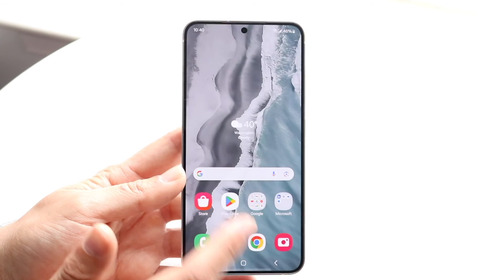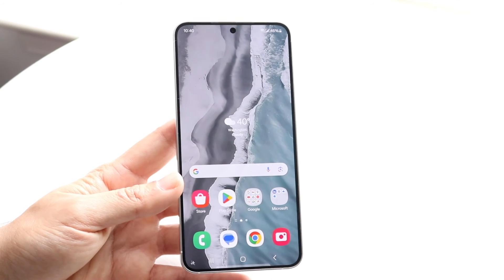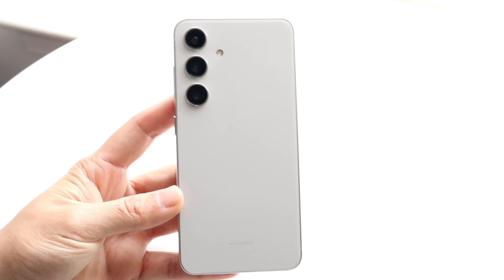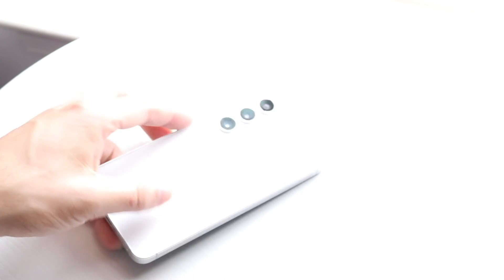So that pretty much covers it. Hopefully by now you have a decent understanding of how to use your Samsung Galaxy S24. It is a beautiful phone with so much capability. If you want, I'd recommend putting a case or a screen protector on it to protect it. But that at a high level is basically how to use your Samsung Galaxy S24. If you have any other thoughts or questions, let me know in the comment section below. Hit the like button, and definitely hit that subscribe button. I love every single one of you guys — hopefully I'll catch you in the next video.